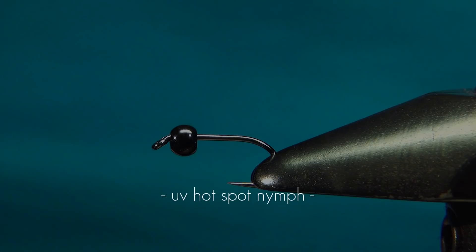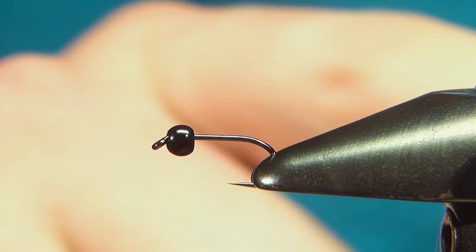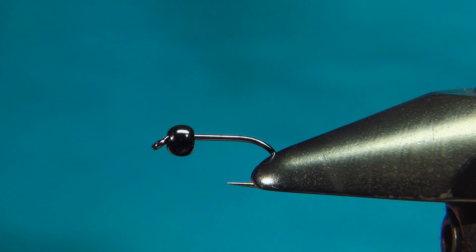Hello everyone and welcome to this fly tying video. Today we're going to tie a quite simple nymph with a hotspot at the back. I'll quickly run through the materials that we need for this one.